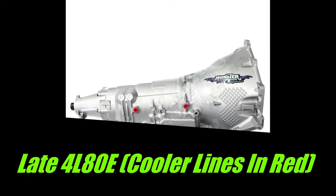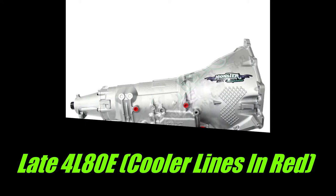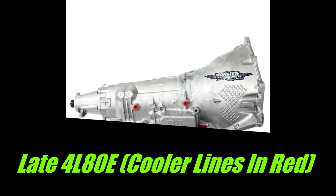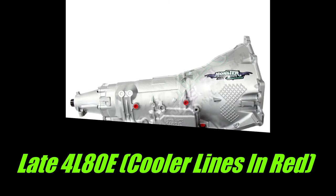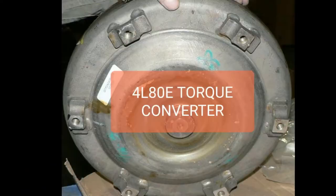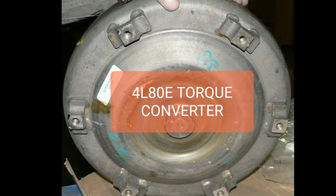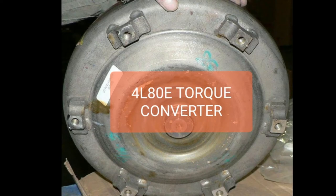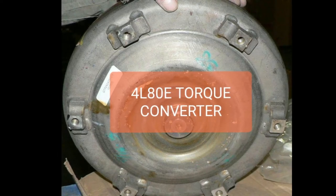thereby keeping that part a lot cooler and much better lubricated. So you do want to get the one that has the transmission fluid lines very far apart — one toward the back and one toward the front. When it comes to converters, there are lots of options and lots of brands. The first option is the torque converter that came with the transmission, but I would recommend to never ever use that torque converter as-is.